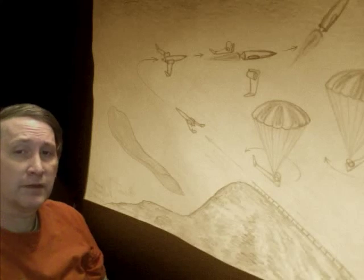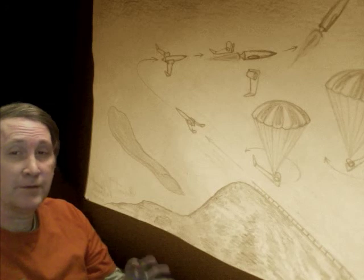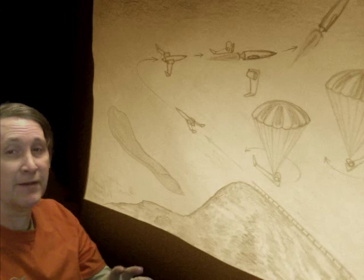Hi, this is Retro Rocket One, and this is my own concept for space travel. This is just for fun — people on YouTube, don't freak out. I'm not a scientist, I'm just an artist and I just play around with stuff.